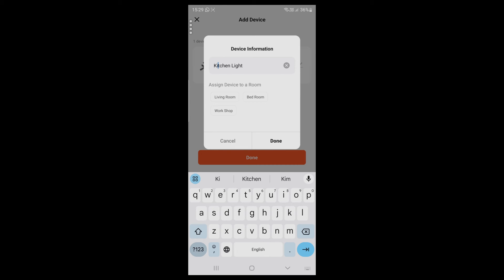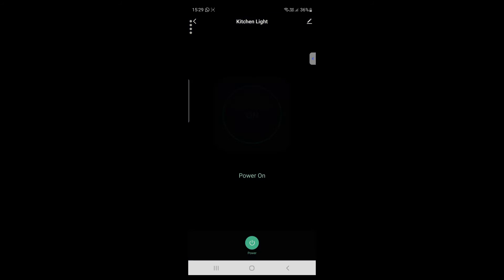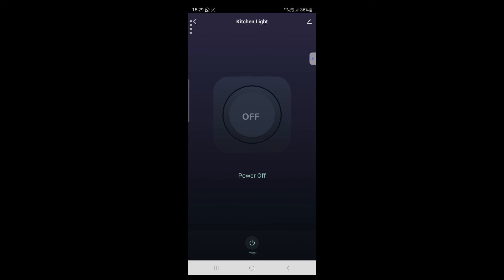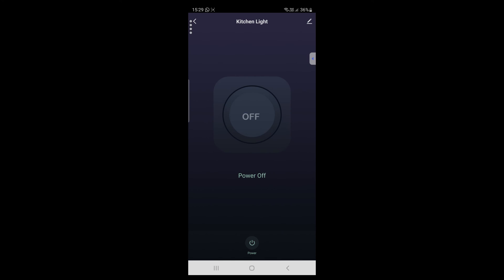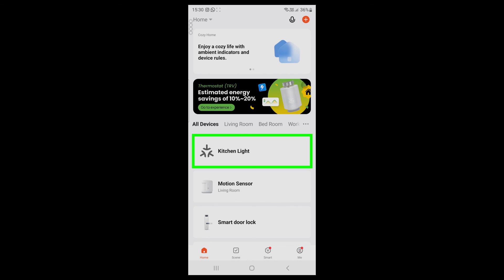Assign it to a room, then tap Done. The device is added. By using the Toya app you can easily control it. So the Sonoff Mini R4M, which is a smart Wi-Fi switch and Matter-enabled, is compatible with the Toya Smart app.